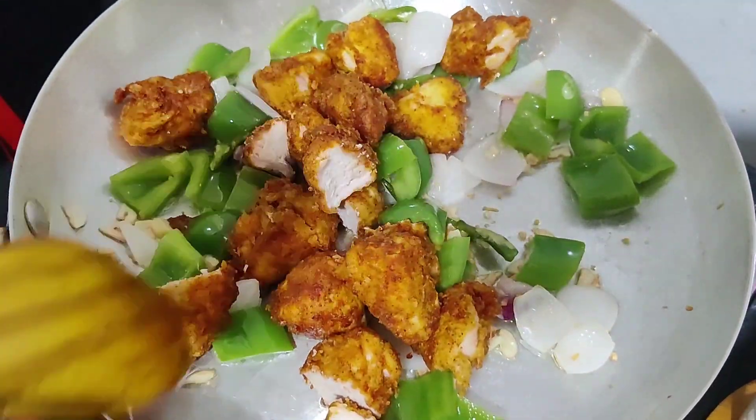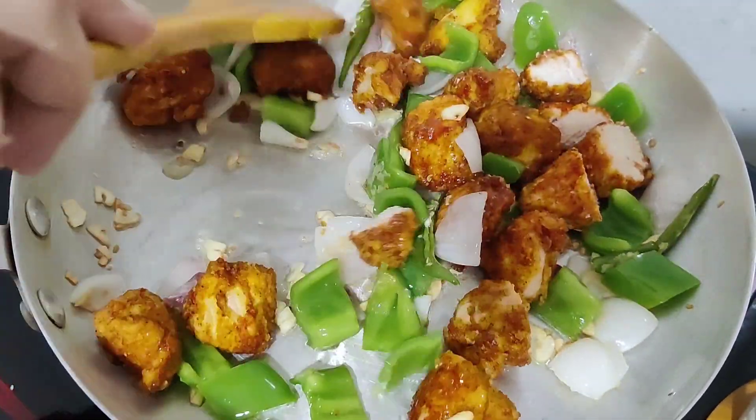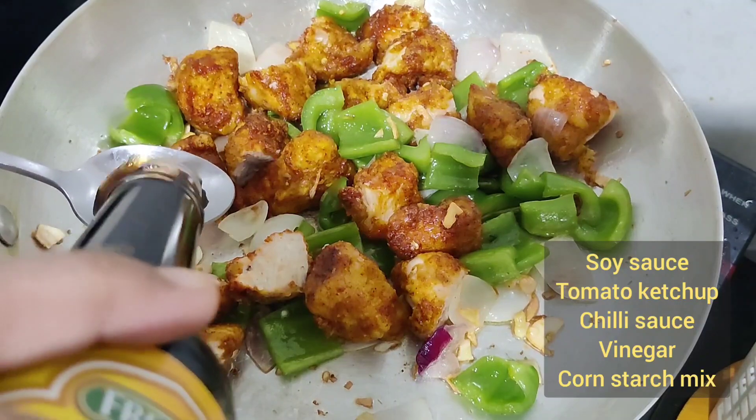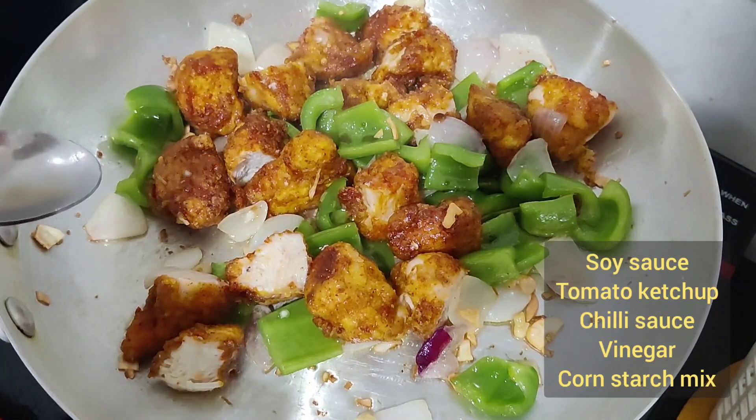Add the fried chicken back in. Add soy sauce, tomato ketchup, chili sauce and vinegar.